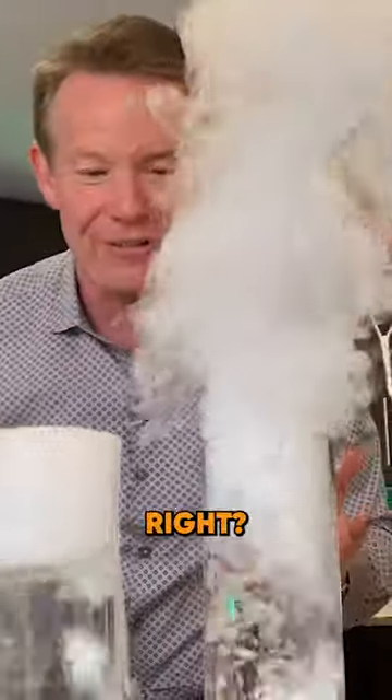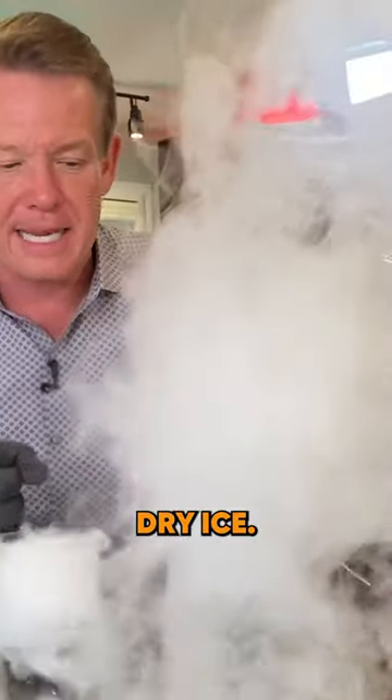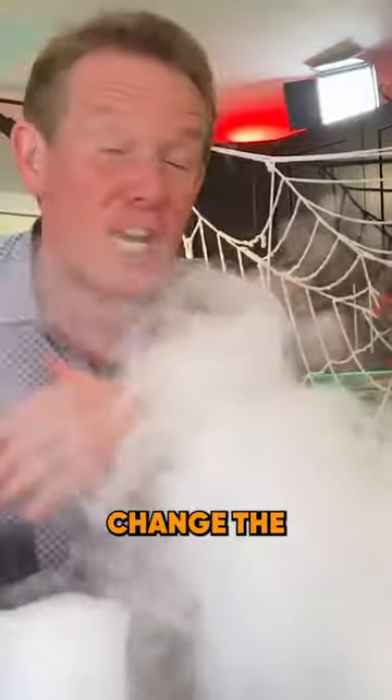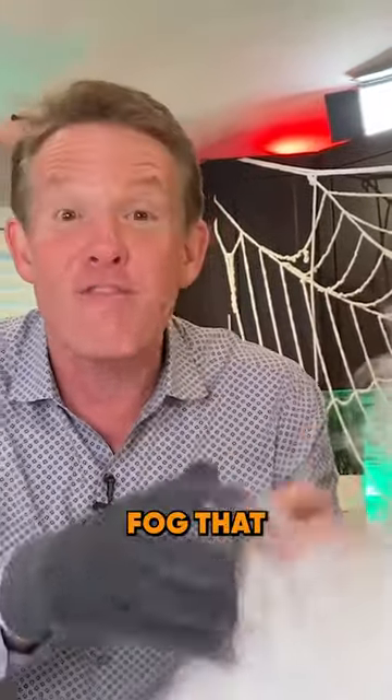Well, it's hugely different, right? So you always want to use warm to hot water when you're playing with dry ice. If you put it out on the porch and you've got a pumpkin there, change the water out every once in a while and it will give you much, much better fog that gets produced.